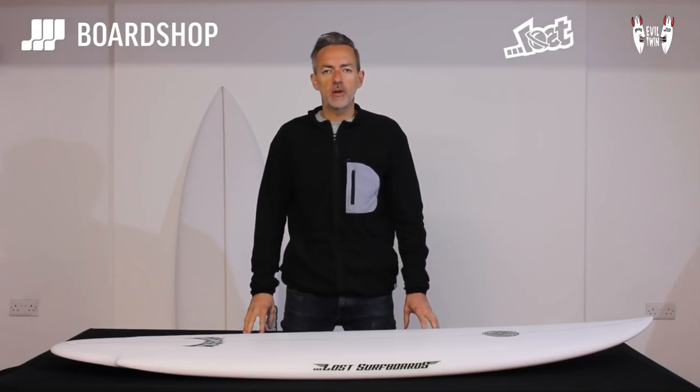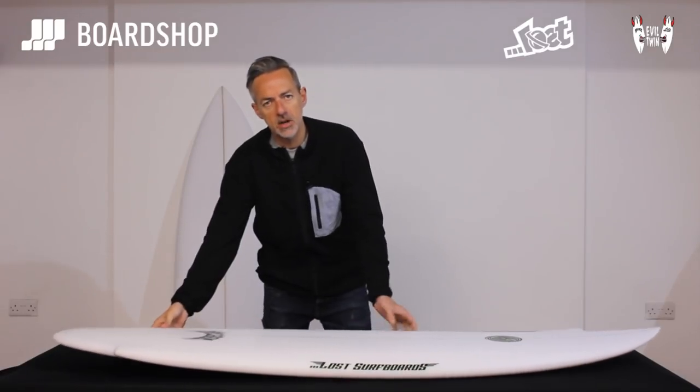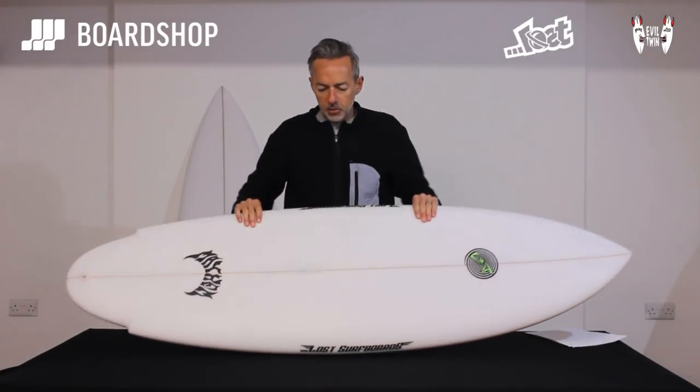Hi, welcome to the Boardshop.co.uk surfboard review. This week it's the turn of the Lost Evil Twin. A weird looking thing, but a lot of fun. Let's have a quick spin around the board.